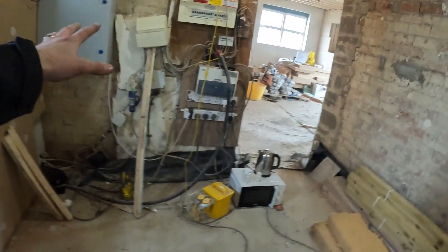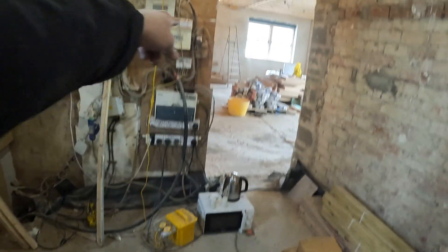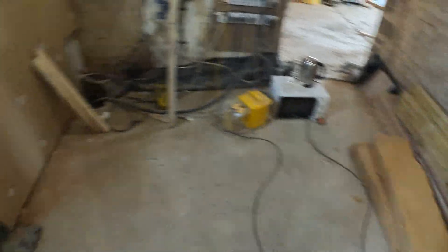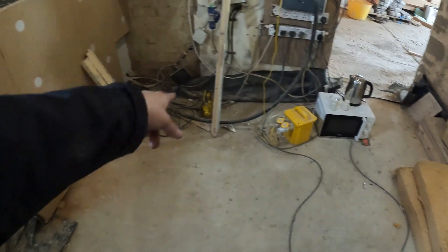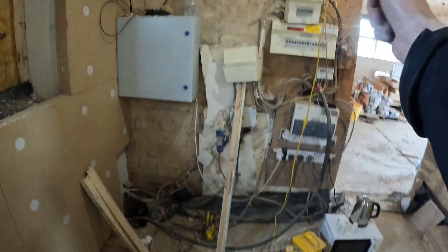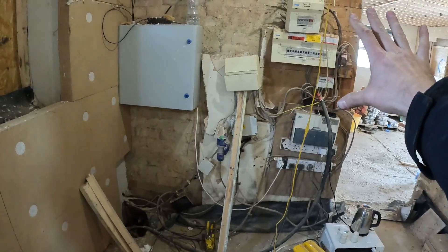So we've got a temp supply to do. Basically the cable comes in there, so we'll have to pull it off a board and lay it forward — the floor's going to get raised a little bit here. This is how they've brought it in. There's not a lot of cable there to play with.